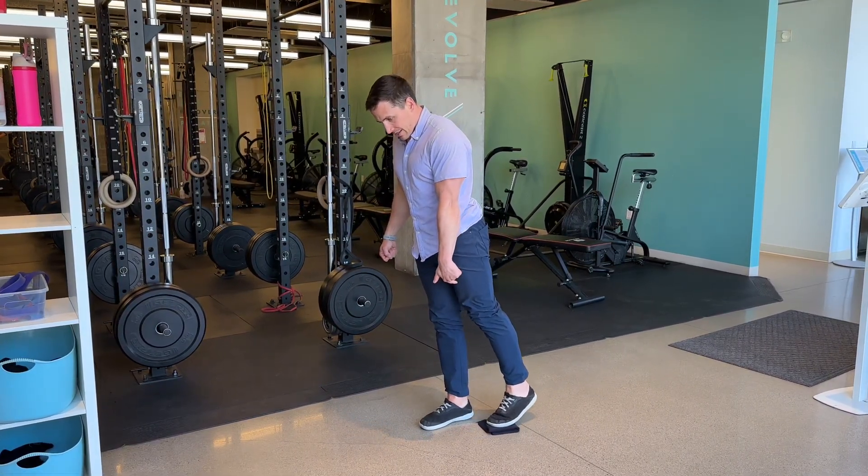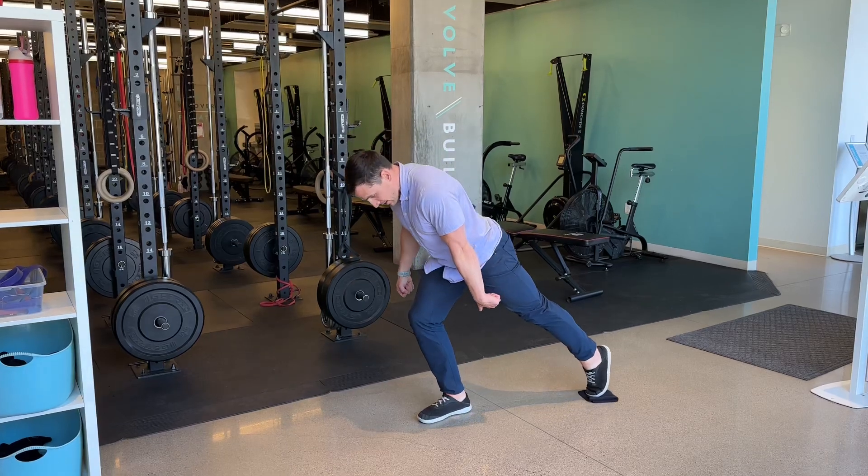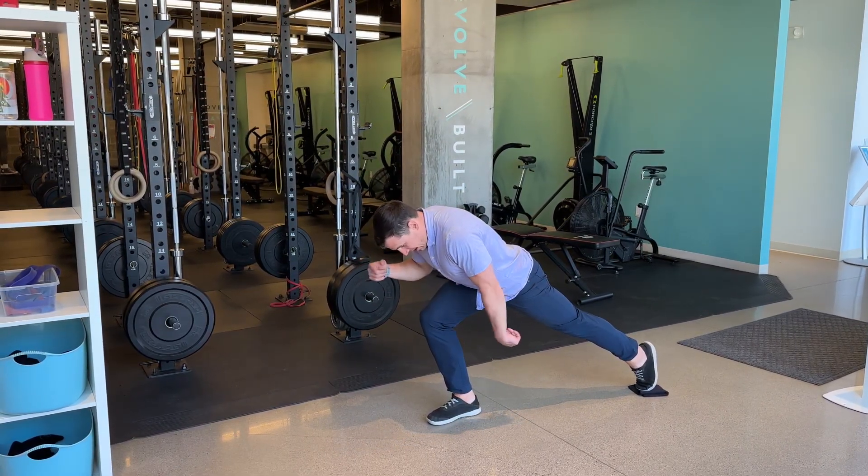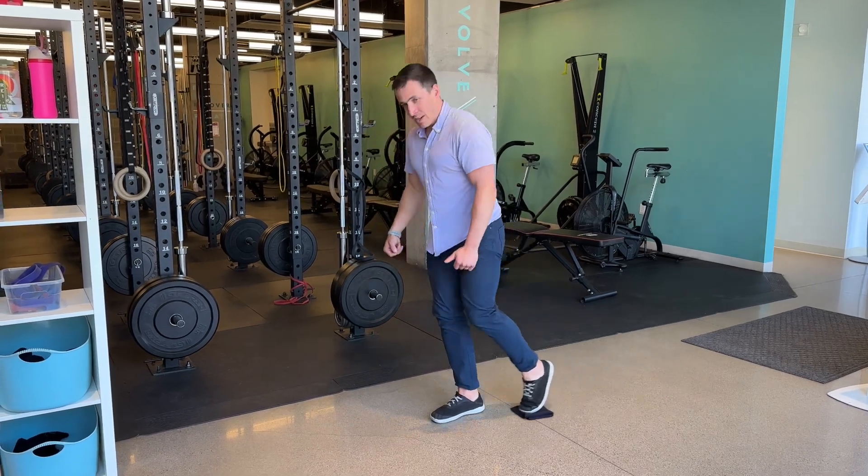This leg I'm getting straight, sending it back. That's about as far back as I can reach it, and I'm going to push this leg into the ground.